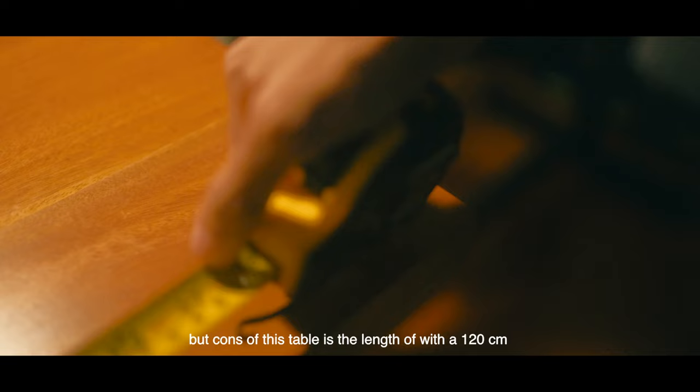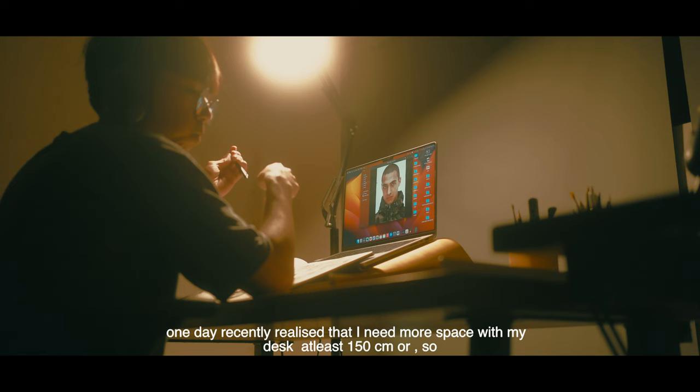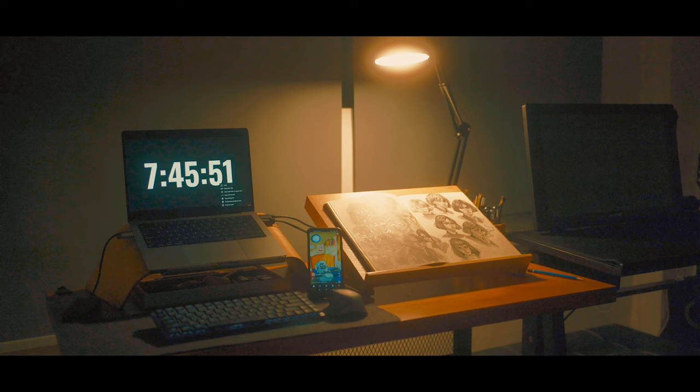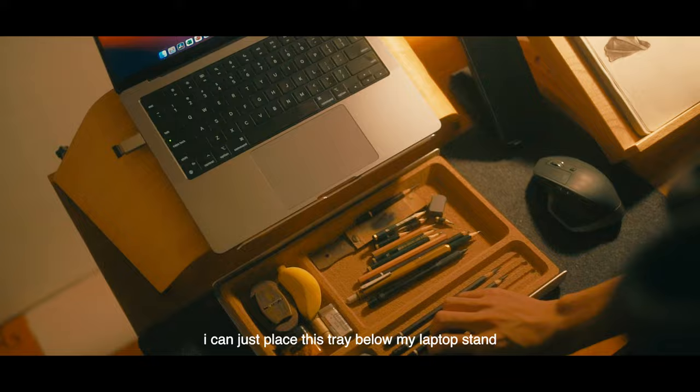But the concept of this table is the length of 120 cm, which is not enough for me. One day, I recently realized that I need more space with my desk, at least 150 cm or so, so that I can place this tray on my right side. But that's fine for me — I can just place this tray below my laptop stand.